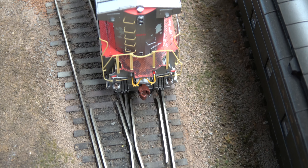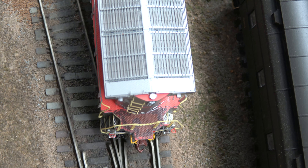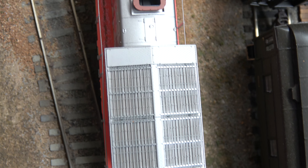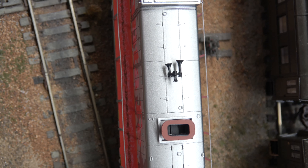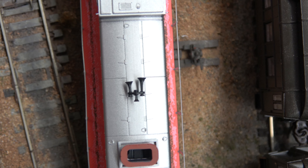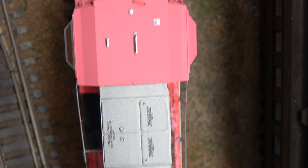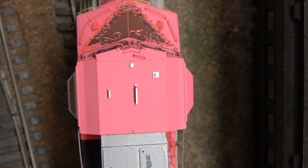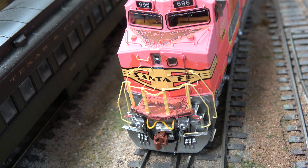Now we'll do an overhead view of the engine to see if you can see some of the detail. Again the rusted exhaust, the black horns — notice the heavy footprints on the engineer side of the engine. There's not too much weathering along the top, and then here you'll see a contrast between the two sunshades, and then an overview of the nose MU hoses.